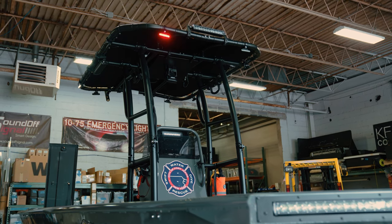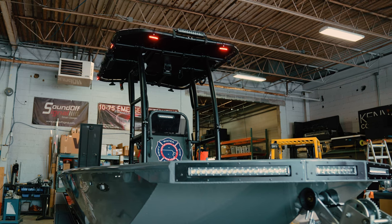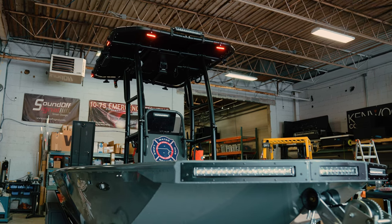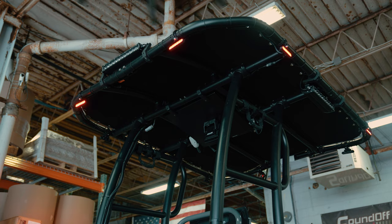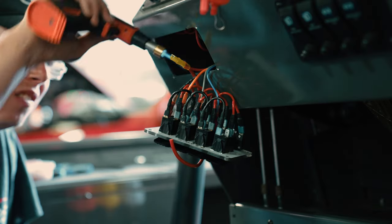What we also did for them was give them a red override. So if they want to have a steady cruise mode at night and they don't want the flashing lights going, they can help mark their location with it. And if they want to make adjustments, they can just reprogram the lights.